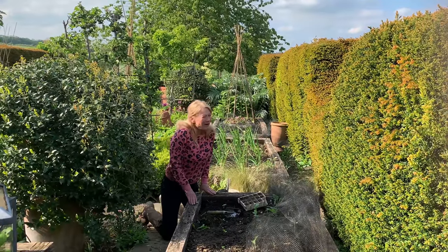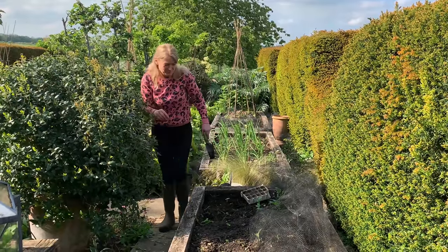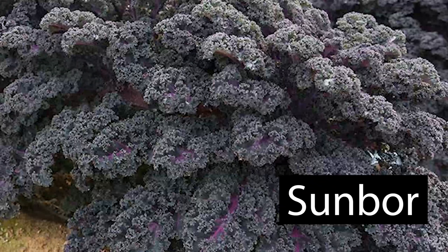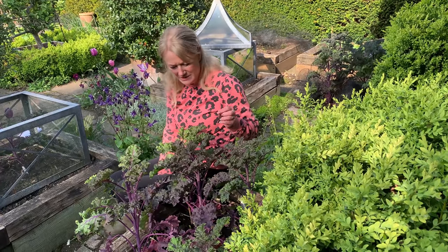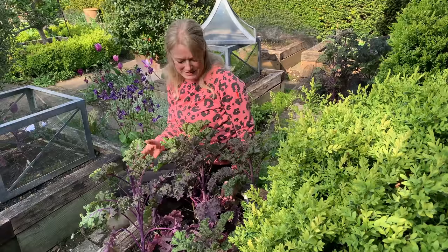Now the other one, the Beauty, is one I'm sure you will not have grown before. It's not really available until next September but I'm trialling it now — come and have a look at these beautiful plants here. This is the Beauty: it's a brand new kale called Sunbor — S-U-N-B-O-R. I like it for several reasons. First of all it looks so attractive: it's got beautiful purple mid-ribs, lovely curly leaves and beautiful purple stems. I sowed this back in February and planted it out about a month ago in April and it's now a lovely sized plant.